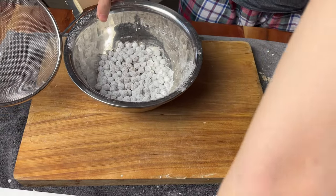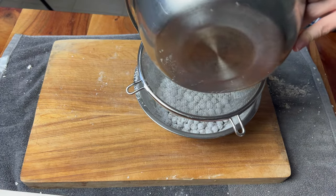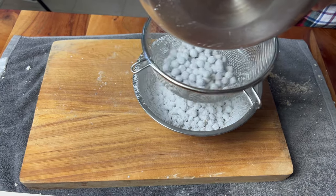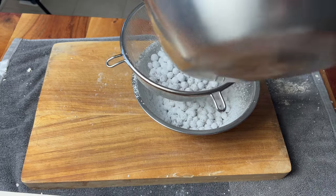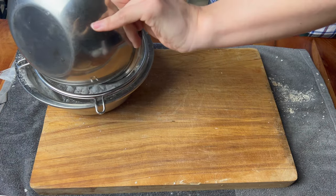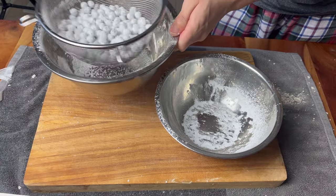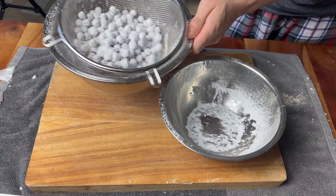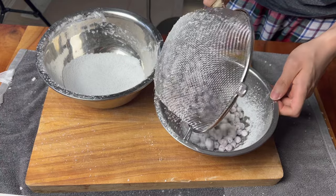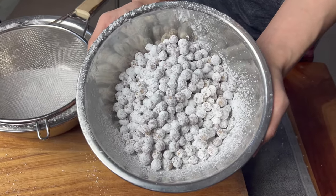If you're clever and you've got a wok, you can actually do this cool thing where you roll all of them together in the wok. But we just watched some Korean dramas and rolled them individually — it's a fun afternoon activity. The individual balls don't have to be perfect because we are going to dust them in a layer of tapioca flour, which will coat the outside and give them a rounder shape. We're going to shake the excess off in a colander and we're good to go.